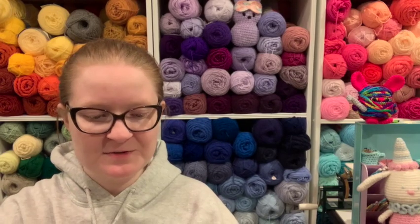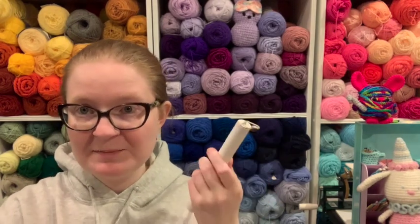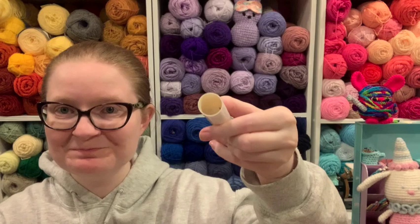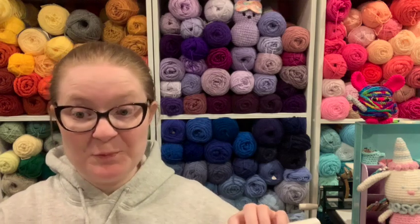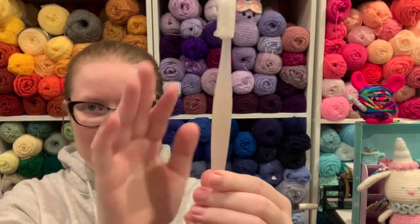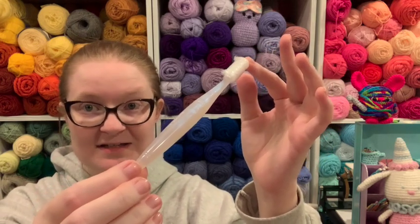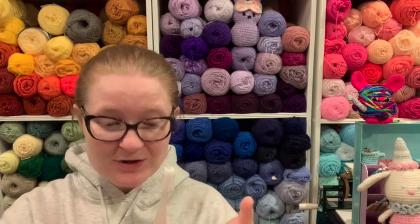I don't know which one is the oops hook and which one is my opal hook, so we get to find out together. I'll just start with the one in my hand. It's the opal. Wow. Can you see the iridescence? I love how she protects the tip — that's fantastic. You can see it through the camera. Look at that — it totally looks like an opal.